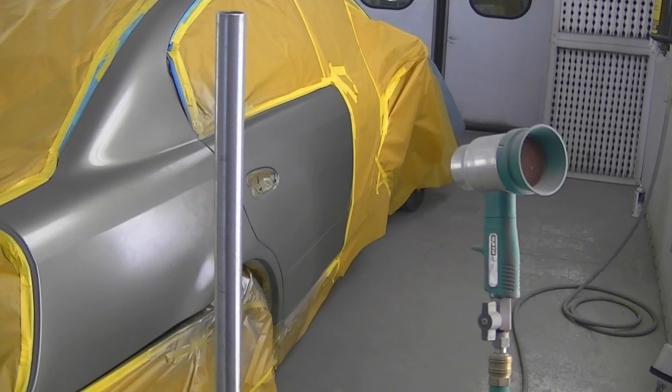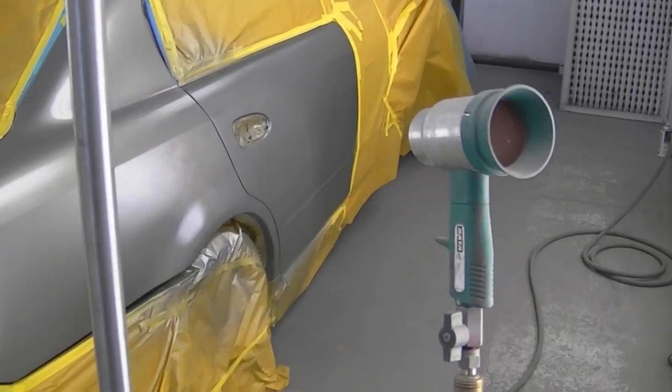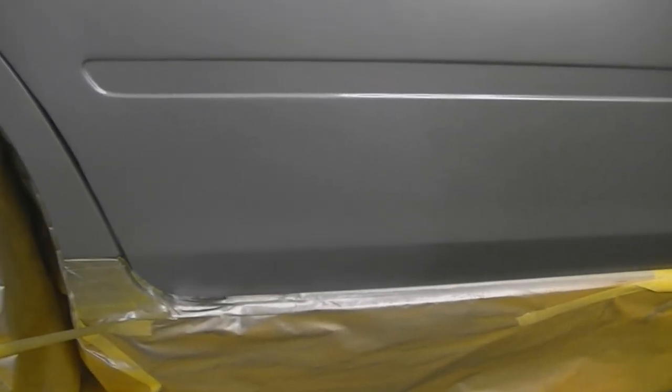I use these air blowers to dry my paint in between coats. If you don't have them it's not a big deal — with the waterborne paint it just takes a little bit longer, but it dries faster with air movement, so that's the idea of having these little guns pointed at it. I have to wait about five to ten minutes for it to dry; it'll go to an even matte look and that indicates it's ready for more paint.